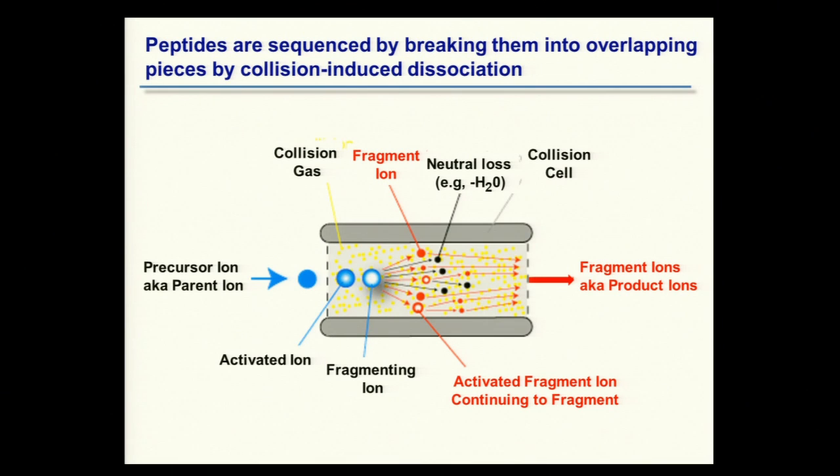The ions are moving at some velocity and coming into near collision with the gas molecules in there — typically nitrogen or argon, sometimes helium. You generate fragment ions from these charged species; they literally break apart. You also get loss of small neutral molecules — typically water, carbon dioxide, ammonia. Both the fragment ions and any residual parent ion travel out of the end of the collision cell.